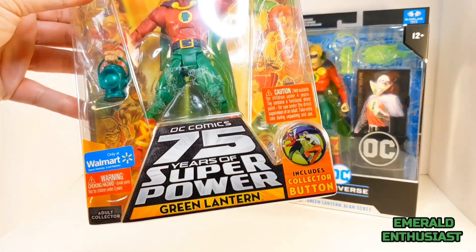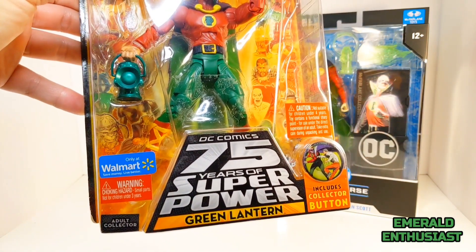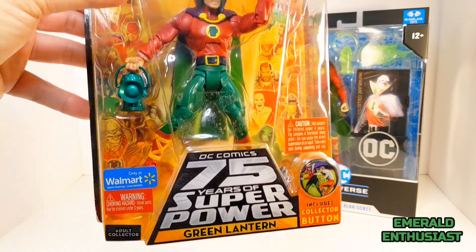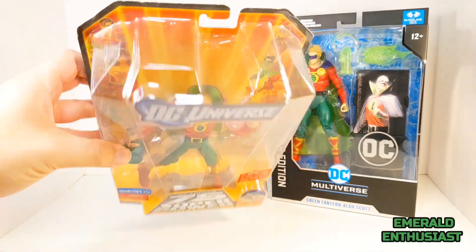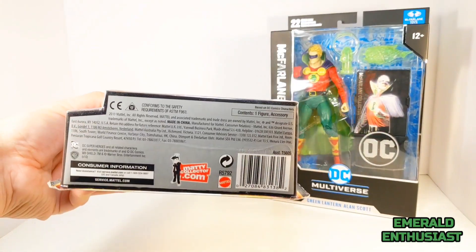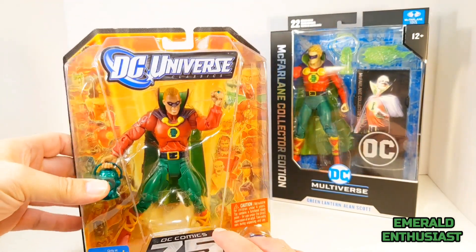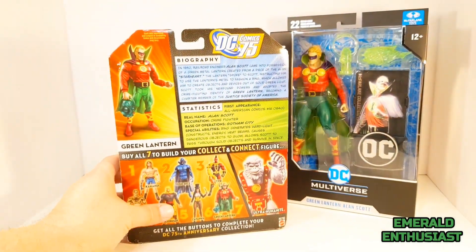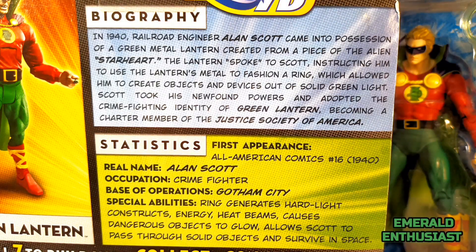Let's have a look at the DC Classics packaging. It has a collector button on this side that says 75 Years of Super Power Green Lantern, and on the opposite side it has the Walmart exclusive sticker. This card and bubble design allows you to see more of the figure than the type of packaging McFarland used — only a small part of the figure is obscured. There is the Ultra Humanite build-a-figure piece on the back, a shot of the completed Ultra Humanite, the other figures in the wave, and a brief biography of Alan Scott.